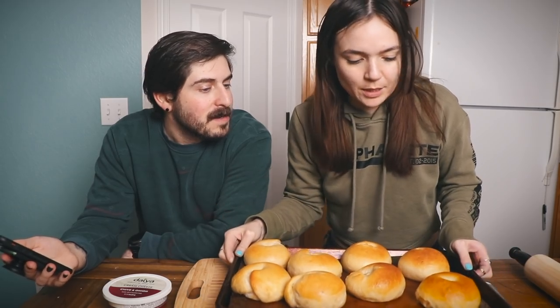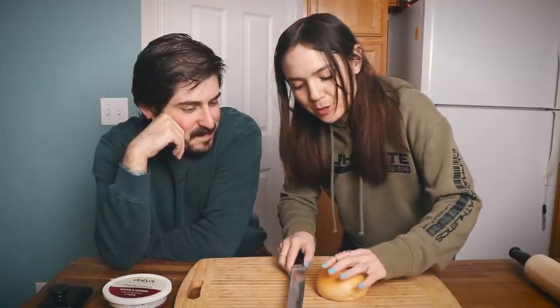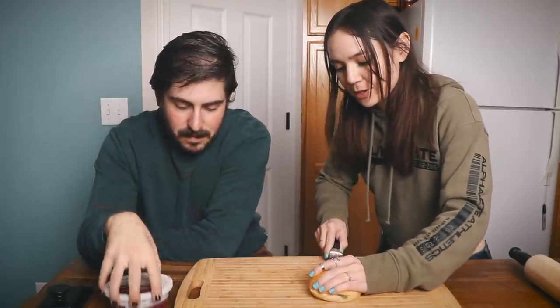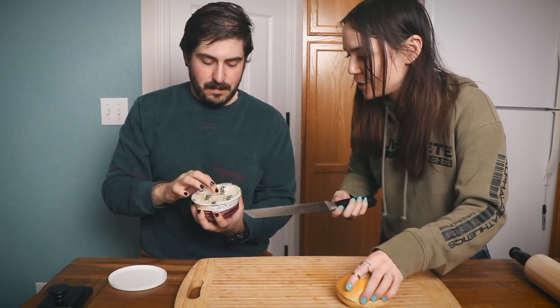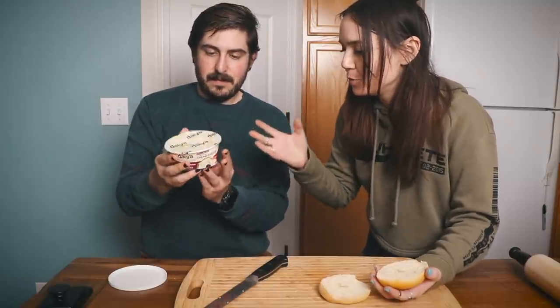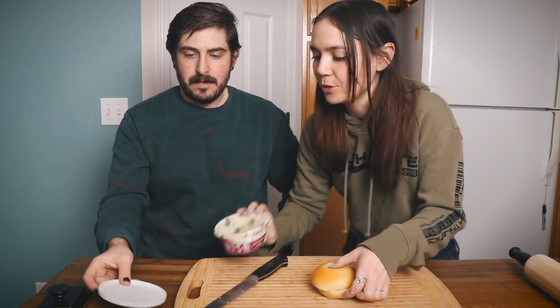The bagels are done — they came out absolutely massive because I proofed them for so long. This one came out nice; I used the alternate rolling method for this one. We got a new Daiya cream cheese. I haven't had Daiya cream cheese in a few years because I never really cared for it, but they've repackaged it and it says 'new and improved,' so I figured we'd give it another try. I'm going to toast this really quick.